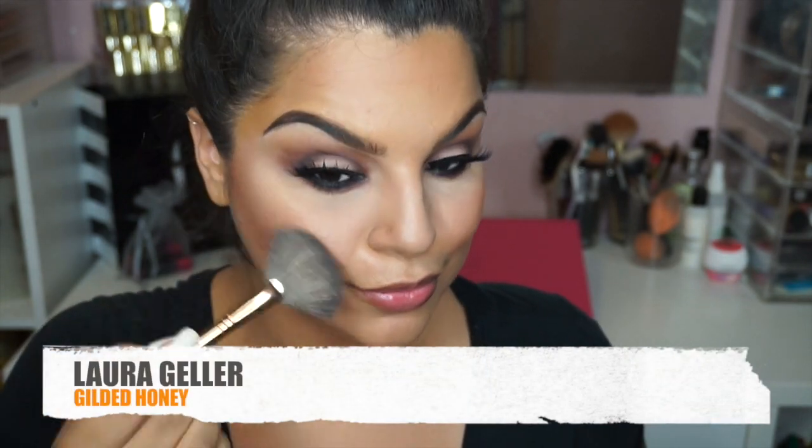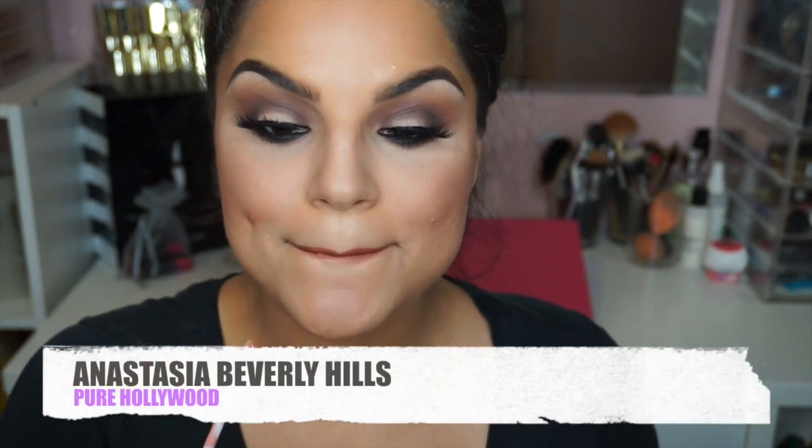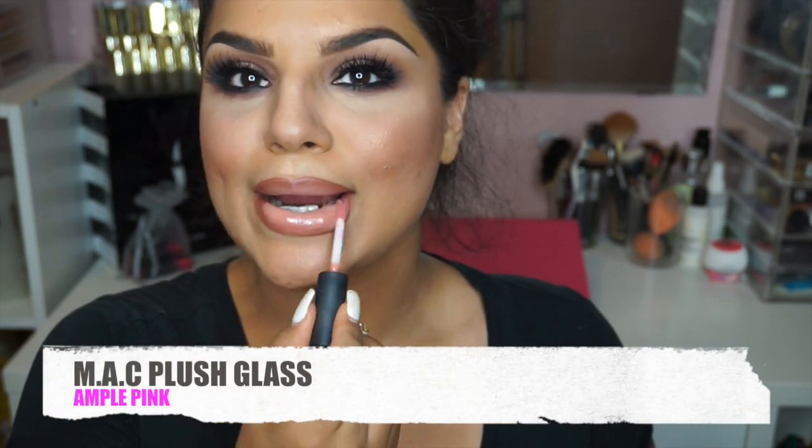To get our highlighter nice and poppin', I'm going to use the Laura Geller Gilded Honey — my favorite, I love this highlighter. Then for my lips, I'm going to use MAC's Lip Liner in the color called Hover. I cannot go without it — it's perfection for me. For the perfect nude, I'm going to use Anastasia Beverly Hills Pure Hollywood. I absolutely love this shade and it is a long-wearing liquid lipstick. I'm going to go back with Hover to shade in my lips to make them look nice and full and very fluffy and plump. And to top it all off, I'm using MAC's Plush Glass in Ample Pink, which has a slight tingle to it, giving a plumping effect.